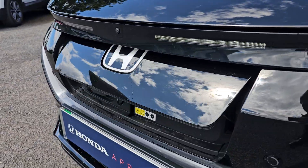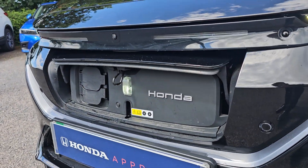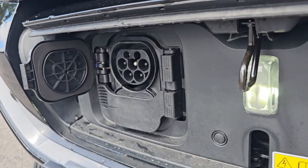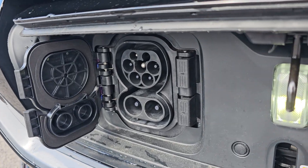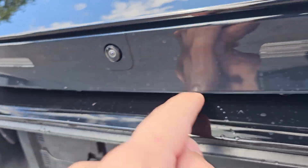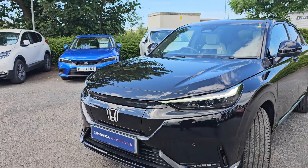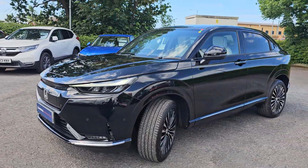With this being fully electric, you do have your charge ports just here. You have just the one for your single charger — your Type 2 — and you also have the capability of having your rapid charger as well. You simply push it back down and it does expose the front Honda badge again and cover the charge ports.